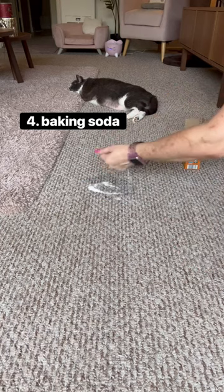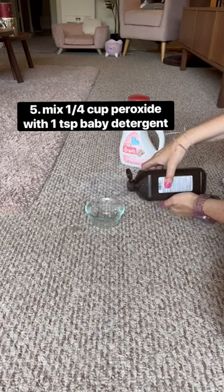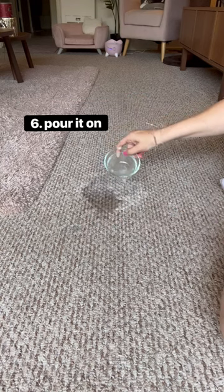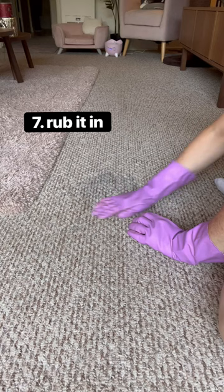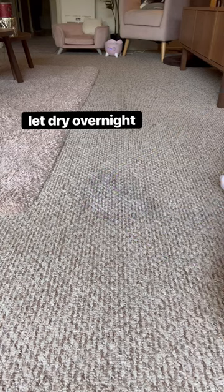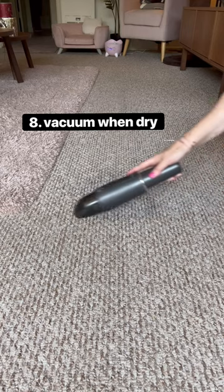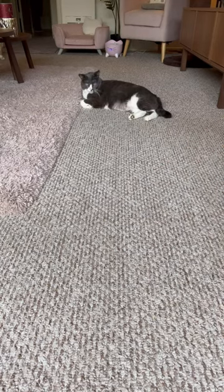Sprinkle a handful of baking soda on it. Then mix a quarter cup hydrogen peroxide with a teaspoon of baby detergent and drizzle that over the baking soda. Massage it in with your rubber gloves. Let it dry overnight or use a hair dryer to speed it up, then vacuum it up and it'll be urine free and smell amazing.